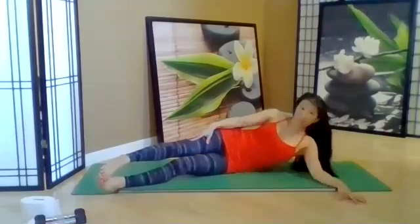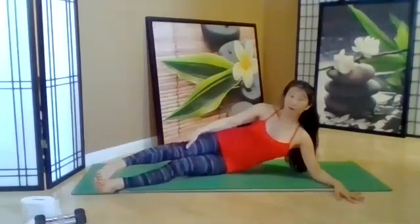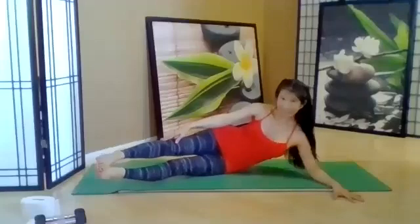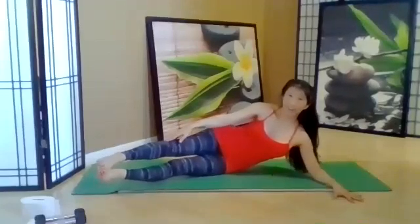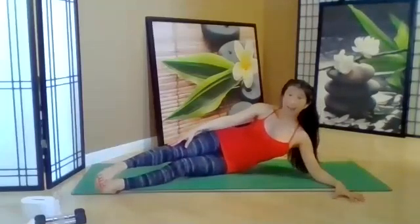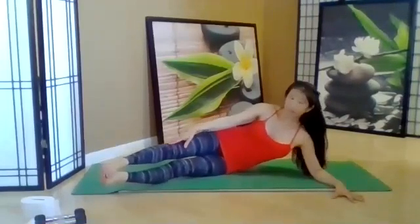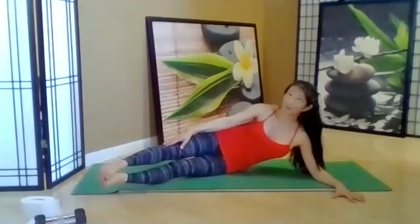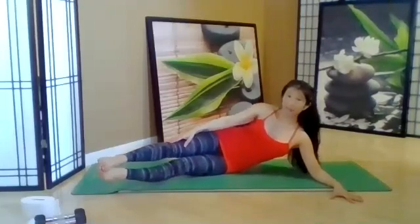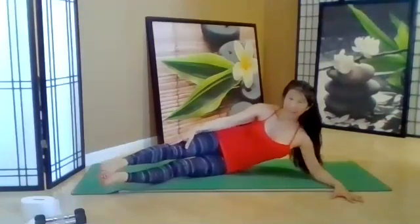Coming up, reach and hold it here. Upper body engaged — now engage the lower abs and lift both legs about a half an inch, a little forward, and now reach: eight, seven, six, five, four, three, two, one. Coming up — upper body out, leg a little bit, reach the hand: eight, seven, six, five, four, three, two, one. One more — upper body up, abdominals on, legs a little lifted, reach: eight, seven, six, five, four, three, two, one. You got it.